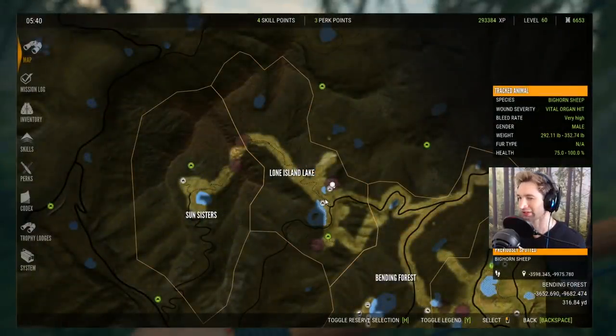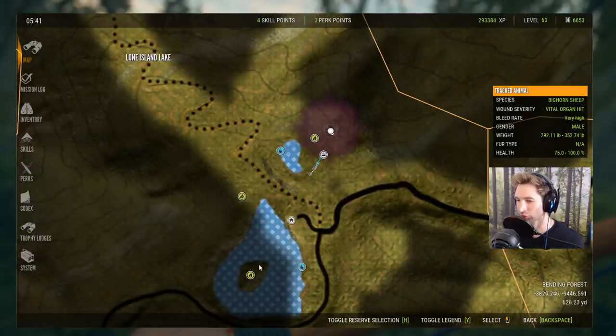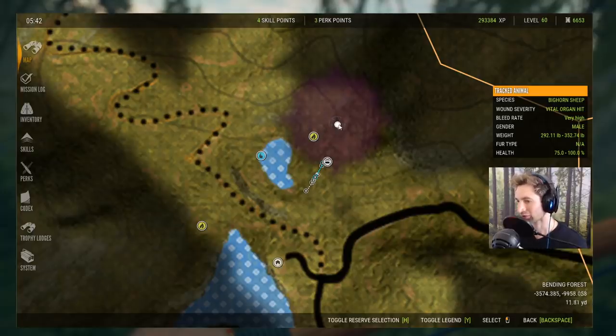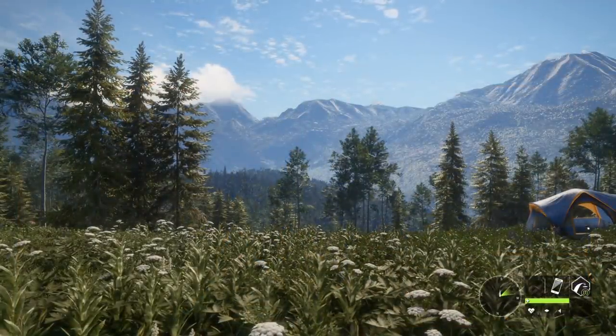I thought I'd show you guys where we got this huge bighorn sheep — it's not too far from the Lone Island Lake. Once you get the map you can go to this location and find some bighorn. There are two different lakes, an island, and a need zone from 4 o'clock until 6, so I had to get out here at 4 in the morning. The bighorn we saw was a little too far from the stand, so we ended up taking him down a bit further out.